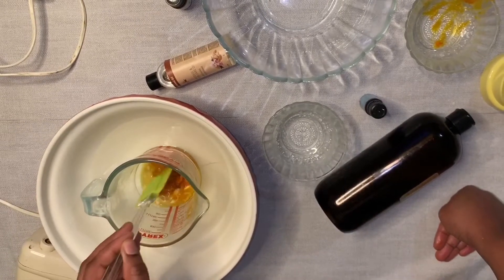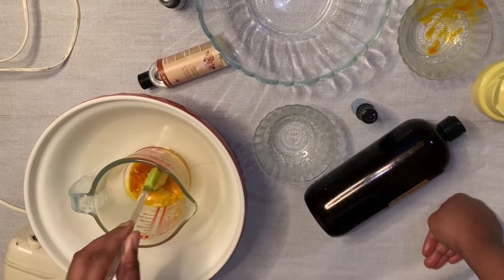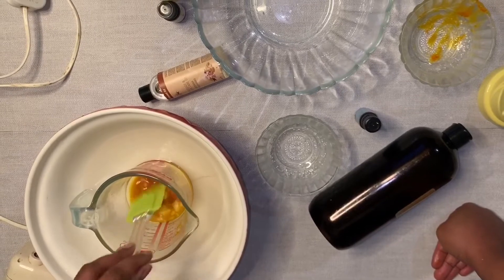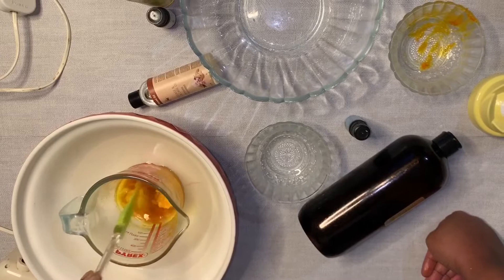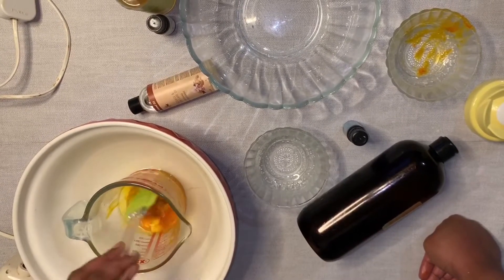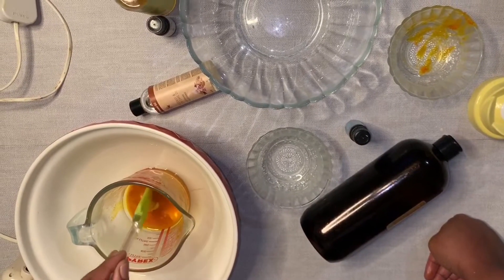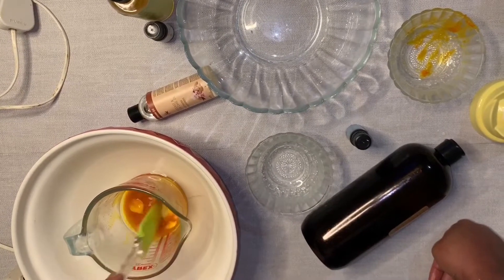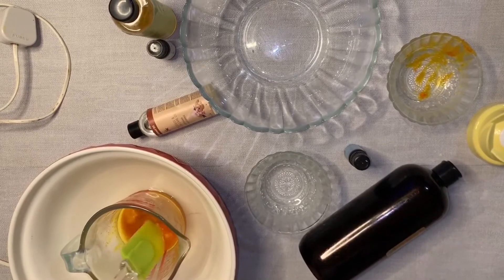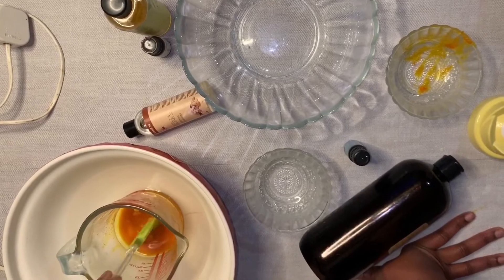I'm just breaking this down for you to see how I usually do it. If the water is hot it can all soften up in three to five minutes, but I sat the cocoa butter in there first because it's harder than the rest. It was sitting there maybe two to three minutes before I added the rest, because cocoa butter usually takes quite a bit of time — it can take like 10 minutes to soften up.